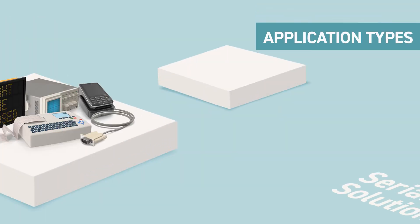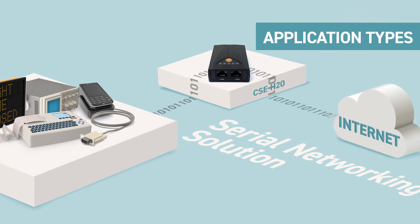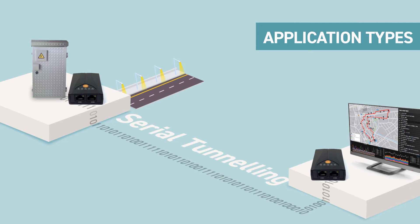For its application types, it offers a serial networking solution that turns your serial devices into internet-connected devices. Also, it can be used for a serial tunneling solution, which allows serial devices to communicate with each other through the internet.